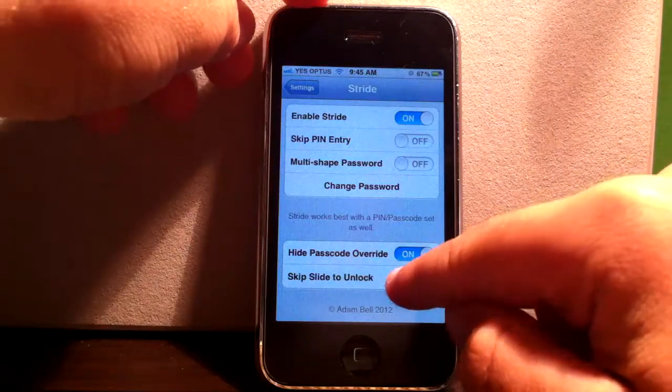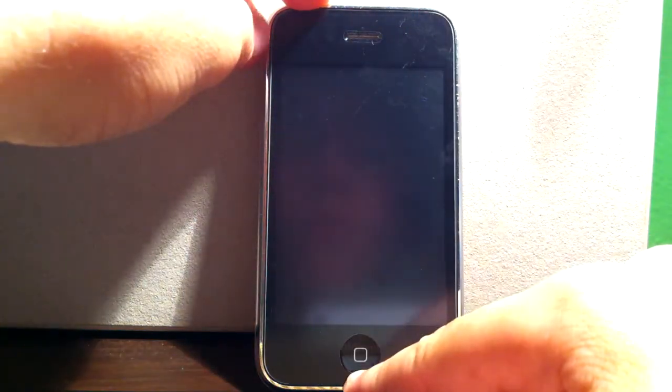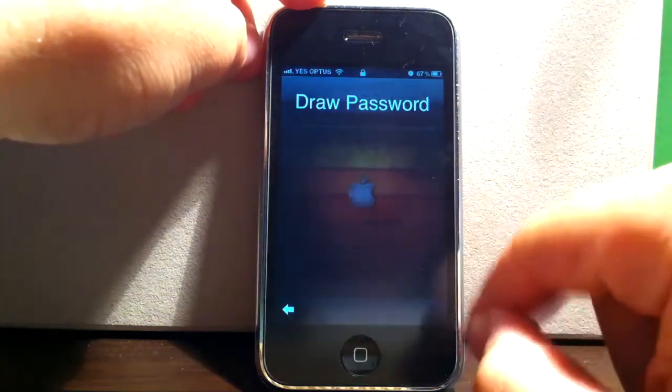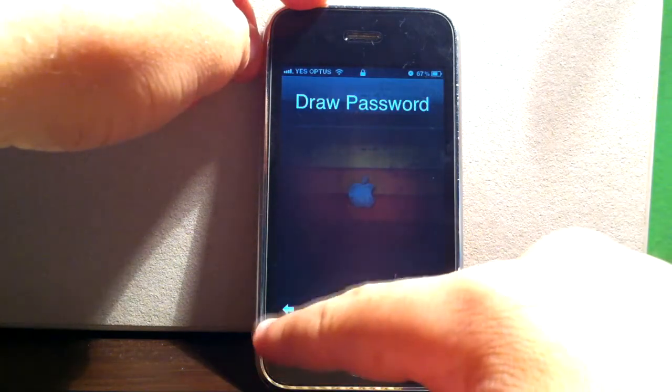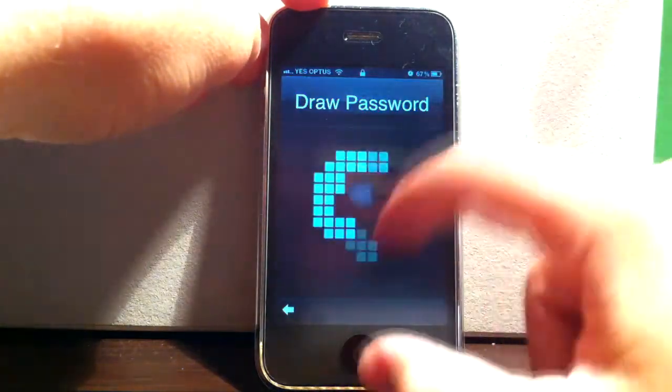And then 'Skip Slide to Unlock' — if I put that on and lock it, when I open it there is no slide to unlock; you just go straight to your drawing password. You can go back to the normal slide if you like, but when you lock it and press the home button, it'll be there ready to go.